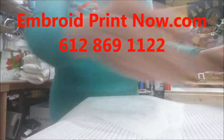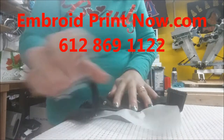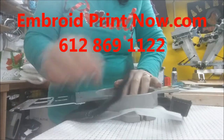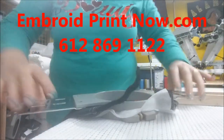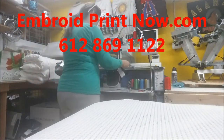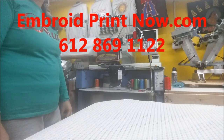Then you put your back in, and when you grab your hat you place the stabilizer — or the backing, however you call it — and you grab the top hoop. Press it down like a drum, nice and tight. Then you take it to your embroidery machine, and that is how you hoop the back of a hat. Thank you for watching EmbroiderPrintNow.com.